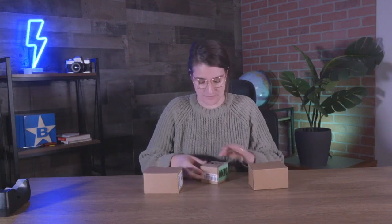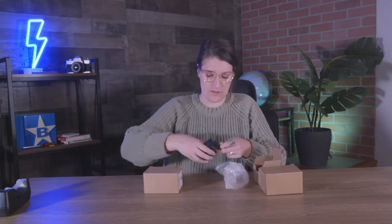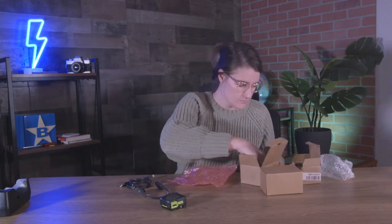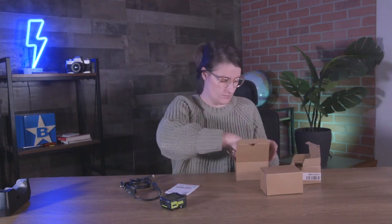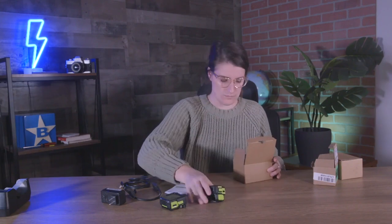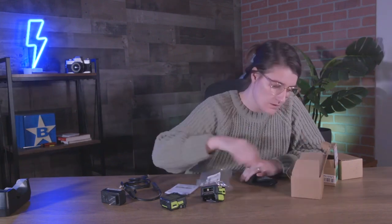I have my boxes here. I have a few different types so I'm gonna unbox them and show you what's inside. So I have two of the WS50s right here.